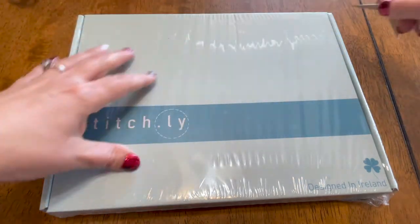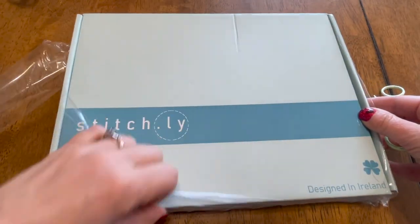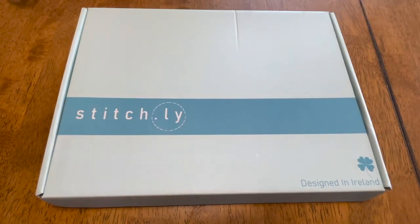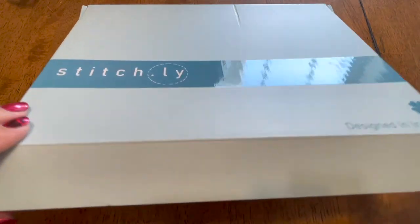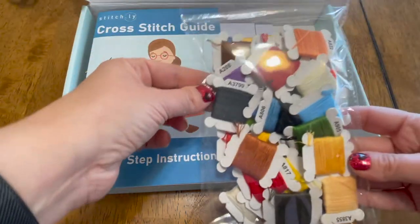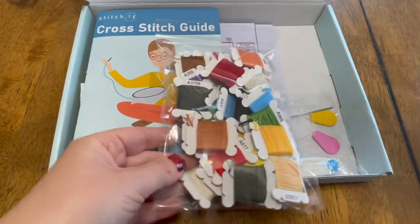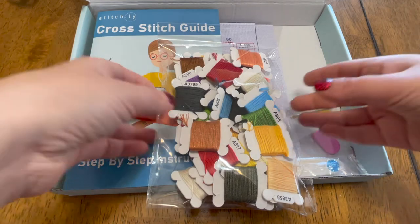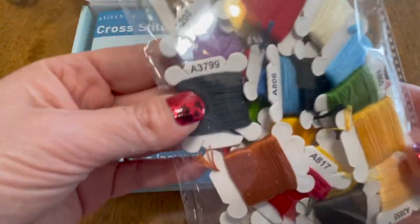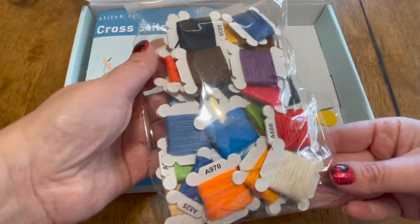A little different view so that you can all see exactly what I'm seeing as we open it. The flosses are bobbinated — can you see that? Instead of a whole mass of threads that you get in a kit where all the threads are just together and you have to pull them apart and figure out which color is which, these are all bobbinated and labeled with numbers. I'm not sure if these are DMC, but this makes me very happy.